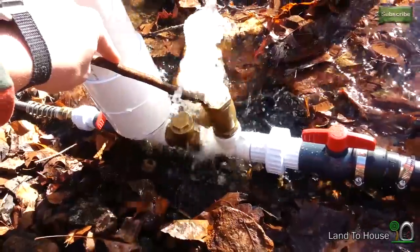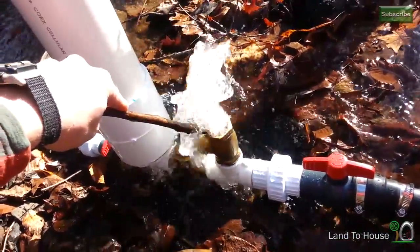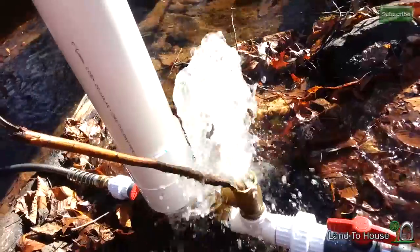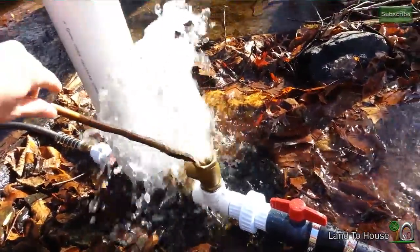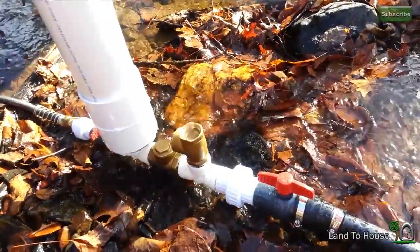Once all the air is out of the pin stock, you'll see a huge difference in water pressure. Once all the air is out it'll look like this. Now it's time to remove the stick — you'll see the whole system will start pumping.